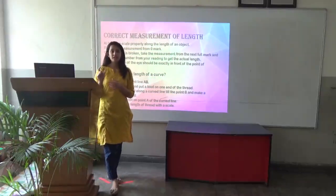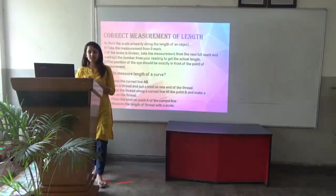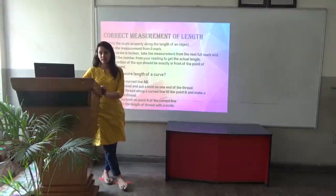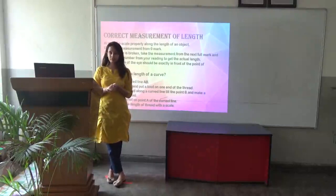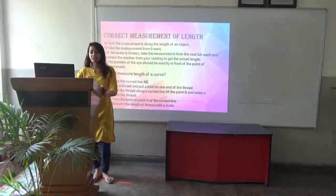Now, how to do the correct measurement of length? Hold the scale properly along the length of the object. We should always start the measurement from the zero mark. If the scale is broken, we can take the measurement from the next full mark and subtract that number from the reading to get the actual length. For example, if you start from one centimeter, subtract that one centimeter from your reading to get the actual length. The position of your eye should be exactly in front of the point of measurement.